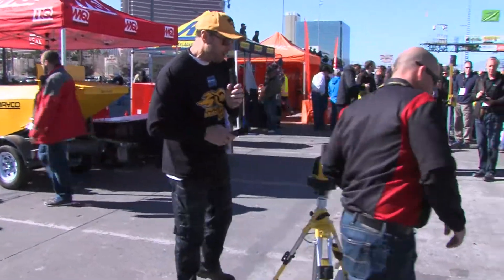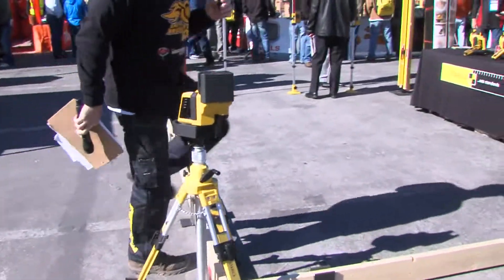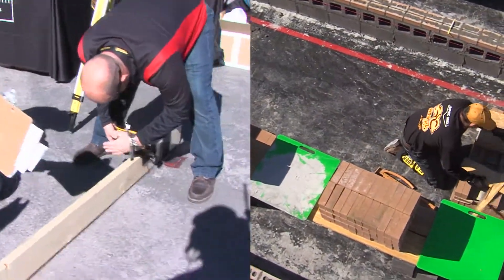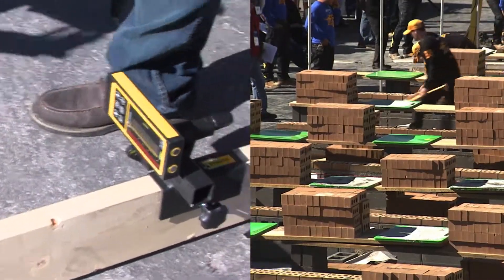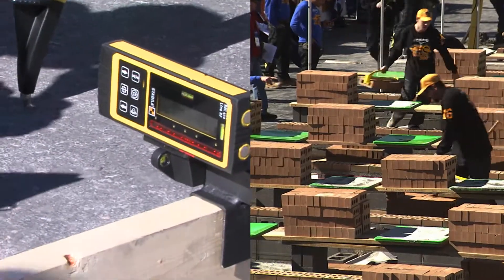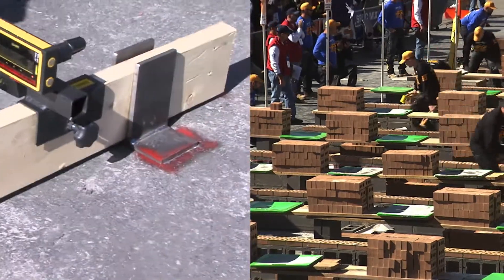I'm going to fire it up now. I'm going to try to block the sun a little bit. I'll turn on the auto alignment — and now we have the auto alignment going. The laser will start to align to that receiver all by itself. You can see the arrows in there now.